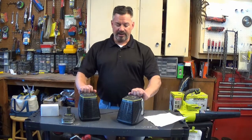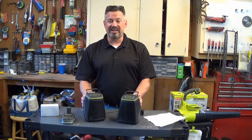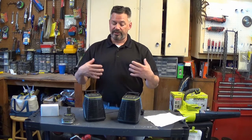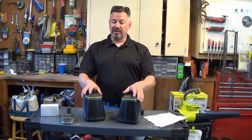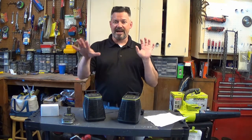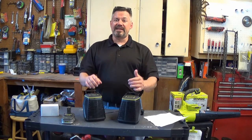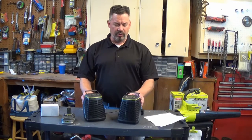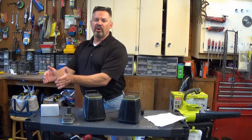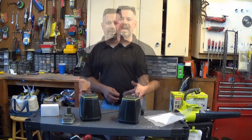One of the things they advertise is that you can change the volume of each speaker independently, which you can do — and it's kind of a pro and a con. The pro is that if one speaker is closer to you and one is farther away, you can adjust them so they're not out of balance. The downside is that in radio or aux mode, if you change the volume at the main unit, you have to walk somewhere else to change the volume of the secondary unit — kind of a pain.